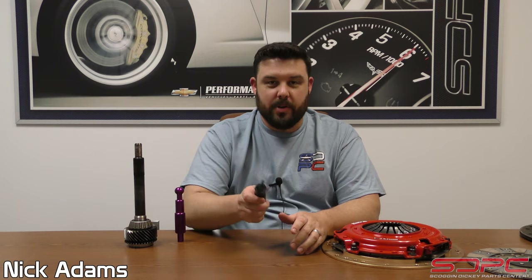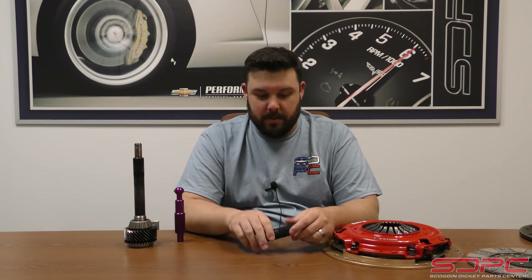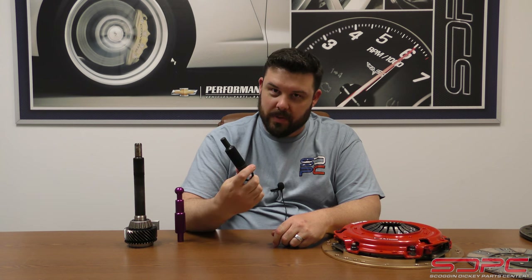Hello, everybody. Nick here at Skog & Dickie. We appreciate you stopping by for another one of our weekly tech videos. This tech video, we're doing one of our back-to-base bits and we're talking about clutch alignment tools.